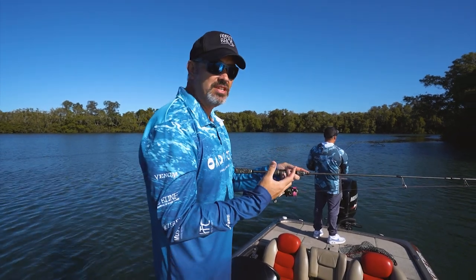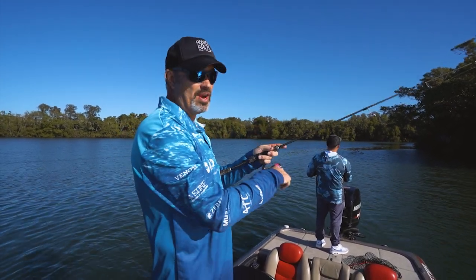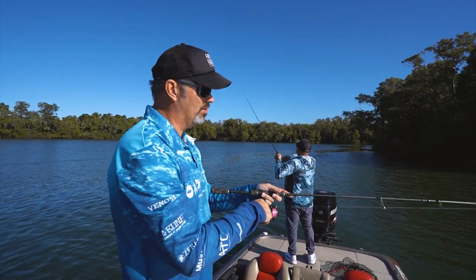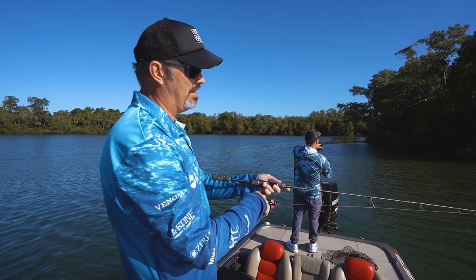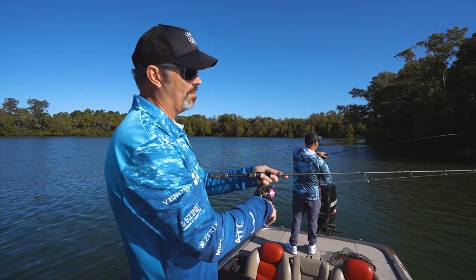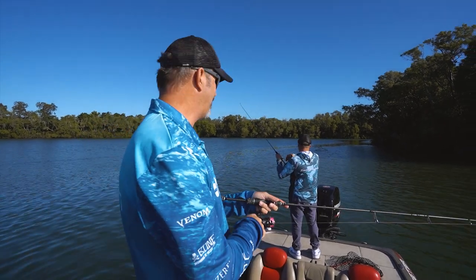It's a little bit more aggressive, and if you're in deeper water it works exceptionally well. So once your lure's hit the bottom, you can literally do a really aggressive flick like that. Wait for it to hit the bottom again, go again. That's another technique that if other ones aren't working can turn the fish on. As Rodney gets another nice flathead.